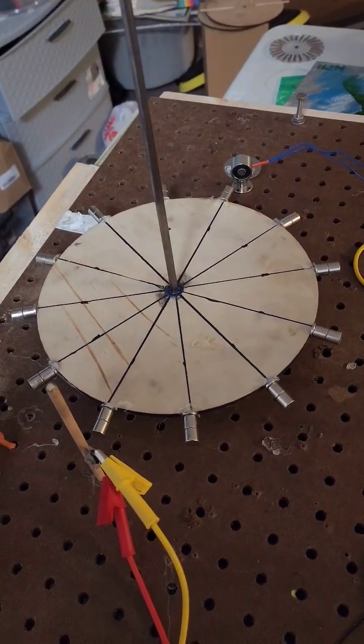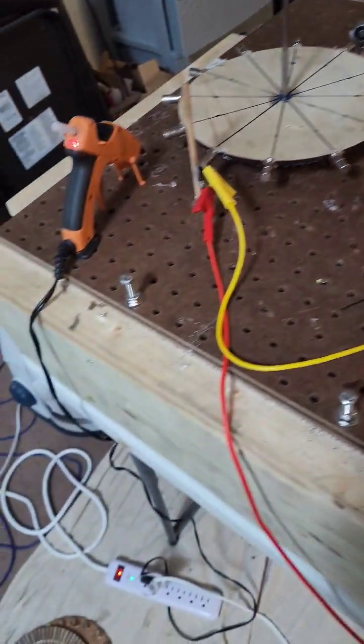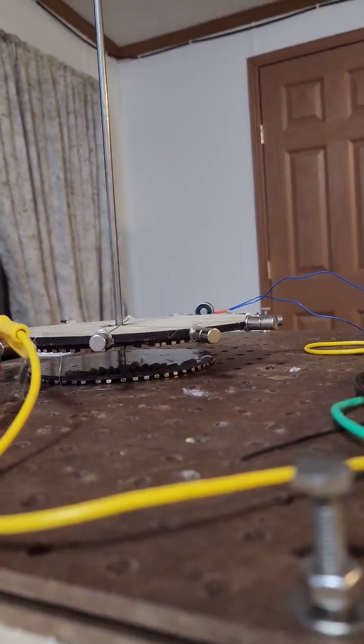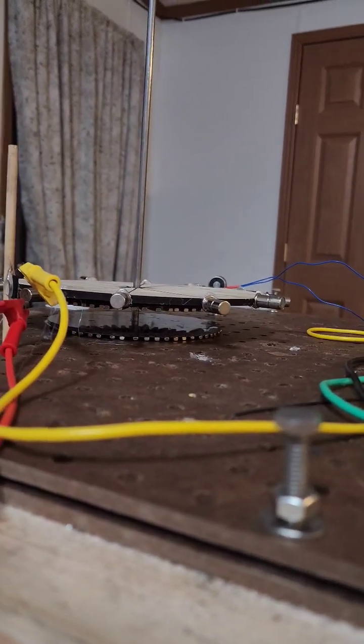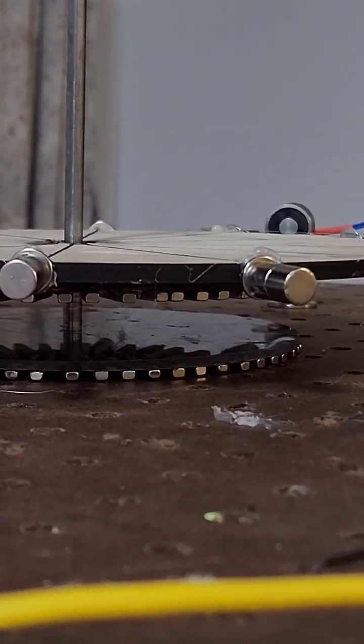I do want to show you what's under there though. Maybe we could just look underneath it like this. All right, if you can see — I wish I could zoom in. There we go.